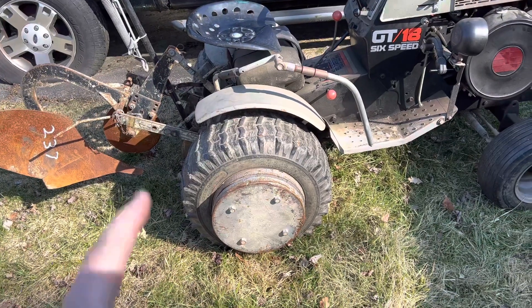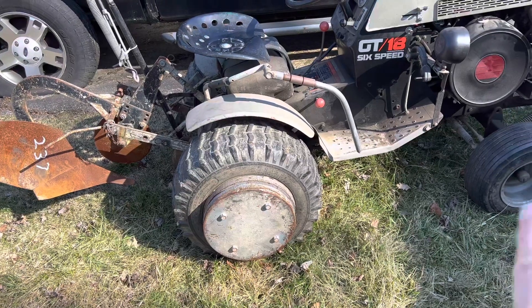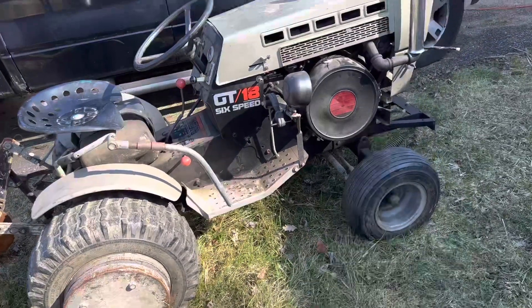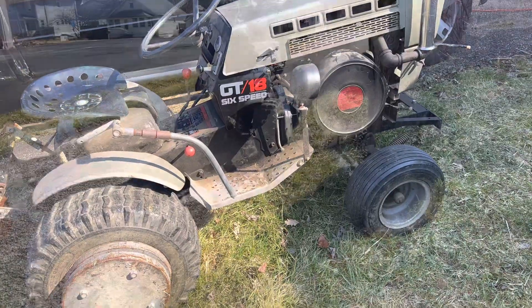Might get different rear tires for it, haven't decided yet. Because these are original Sears tires on the front and back. Right now there isn't much to change - just need to replace that belt, probably give it an oil change and a fuel filter. Standard stuff. It's a very neat find.